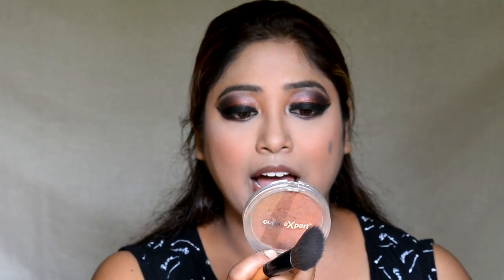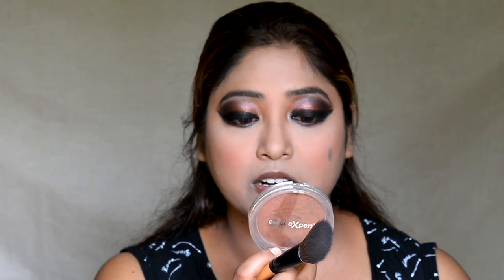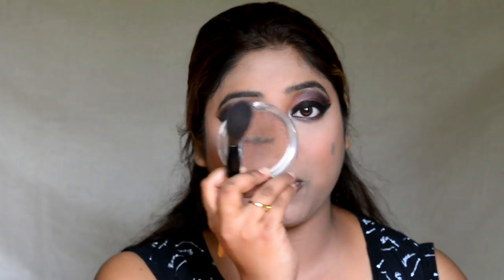Now I am dusting off the excess powder. I am going to use the Maybelline Cheeky Glow Blush in the shade Cinnamon — my all-time favorite blush — applying it on the apples of my cheeks. Then I am bronzing up my face using the Color Expert Bronzer in Burnt Bronze from Kudos.